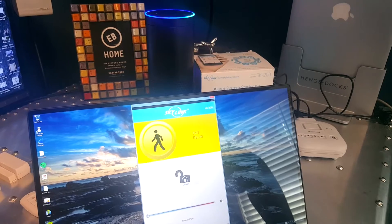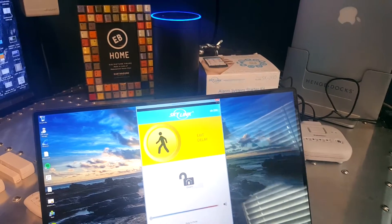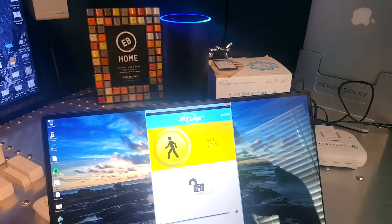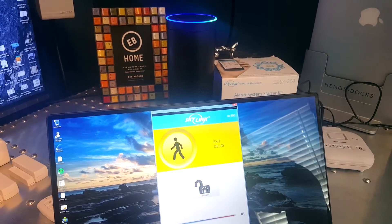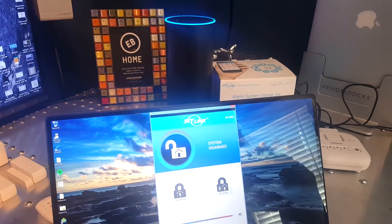Alexa, launch Skylink alarm. [Alexa]: Welcome to your Skylink Smart Hub SK 200. [User]: Disarm alarm. [Alexa]: I have disabled your alarm system.